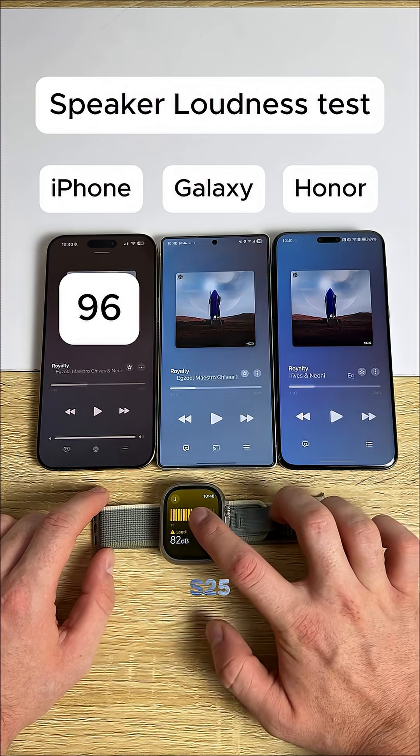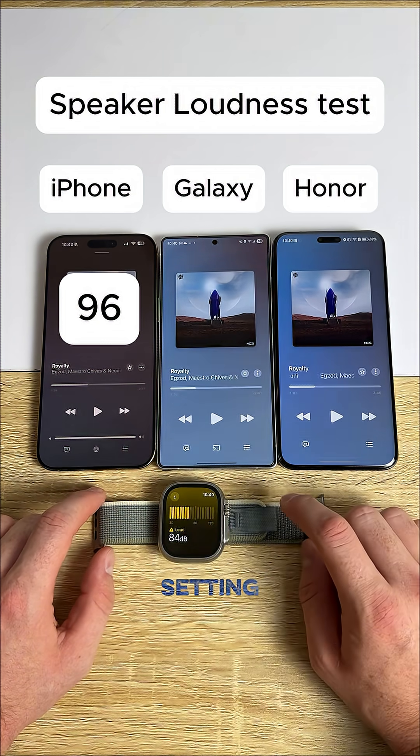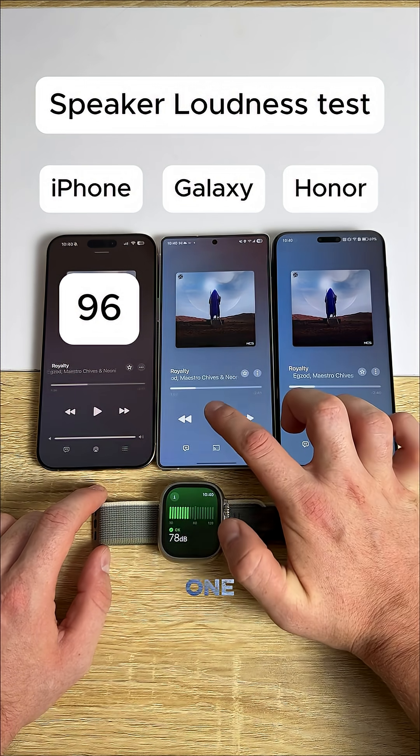Now we're gonna check our Galaxy S25 Ultra. I have actually adjusted the setting, so it should be a little bit louder. Here we go. Three, two, one, go.